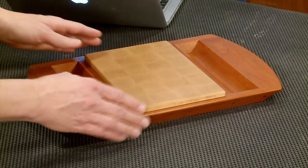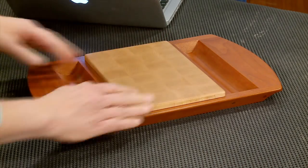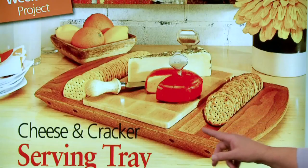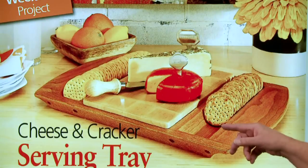Part of the key is there are actually a couple of projects here. You have a serving tray, which is a nice project in itself, but what really makes it is a cutting board that we fit in between. One of the keys to the serving tray was to make this scooped out area for these fancy round crackers to fit in there.